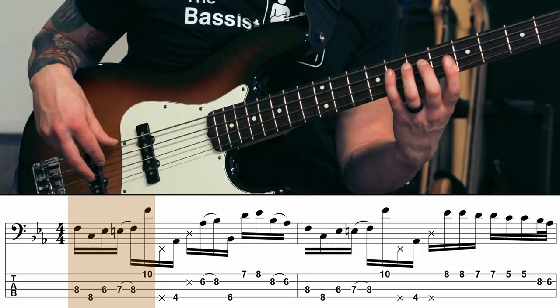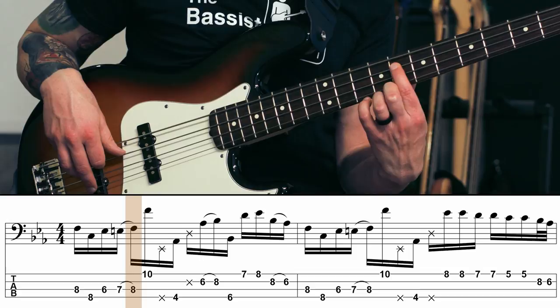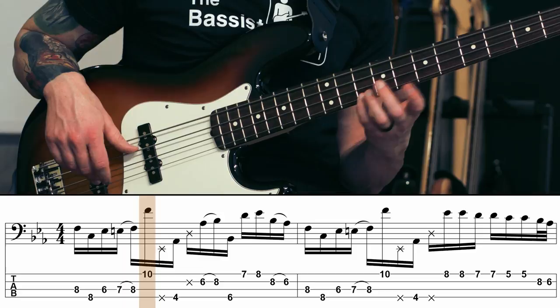We're playing an F down to a C, and now we're going to go E flat, E natural, F — and I'm going to do that all with my first finger, sliding the last one E natural to F, and then plucking the octave of that F. When you've got that down, let's go ahead and take a look at the rest of bar number one.